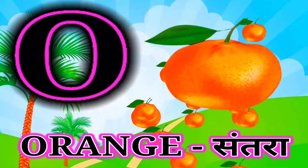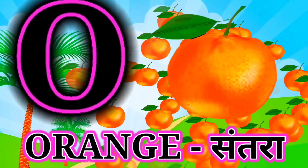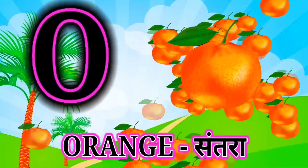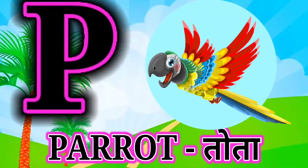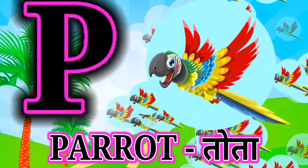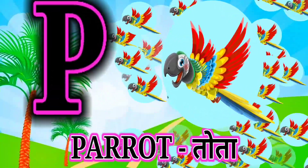O for orange, orange mane santra. P for parrot, parrot mane tota. Q for queen, queen mane rani.